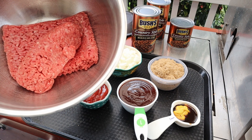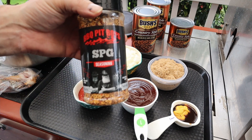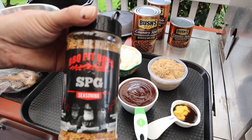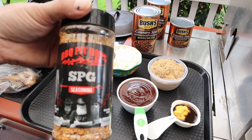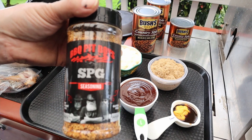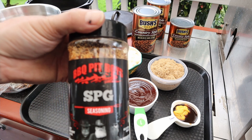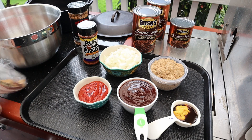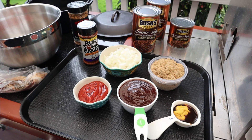For the meat, the ground beef 80/20, I got about a pound and a half of that. And there's the exciting stuff — SPG from the Barbecue Pit Boys. These guys are amazing, their channel's amazing, I've been watching them for a long time. I've kind of got a little bit of their recipe and I've got about six slices of peppered bacon. So let's get this going.